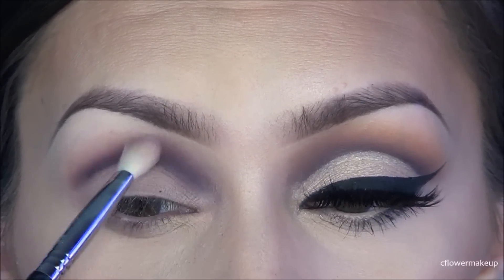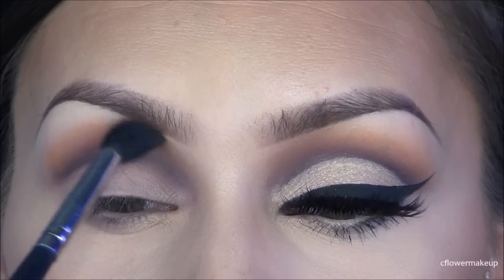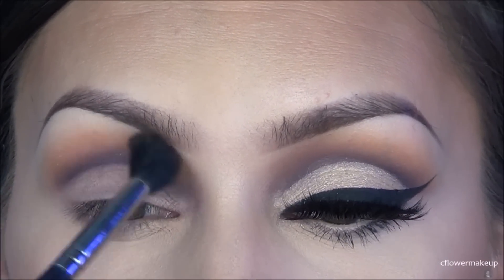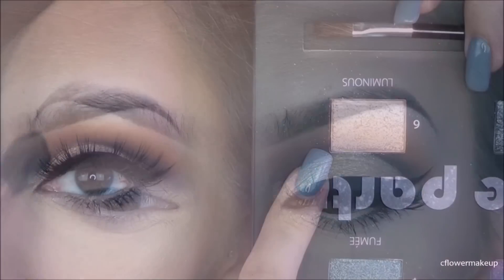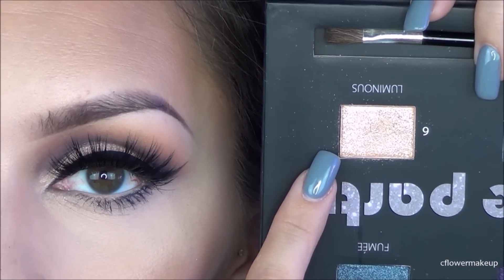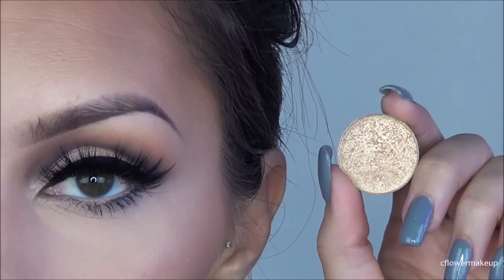After that's all blended out how I like it, I'm going to take the Motives Heatwave eyeshadow, which is actually a really perfect color compared to the picture. I'm going to go over all of that and make sure it's blended even more. For the lid color I'm going to take the Motives Life of the Party palette, take a shimmery color, and apply that with my Sigma E55 brush.